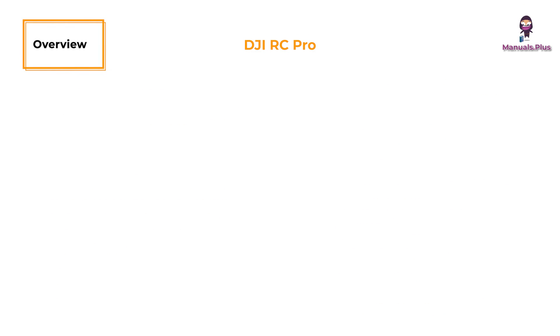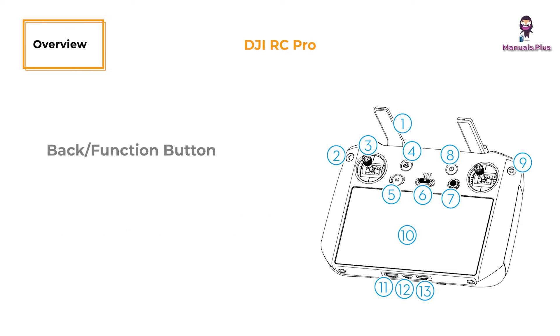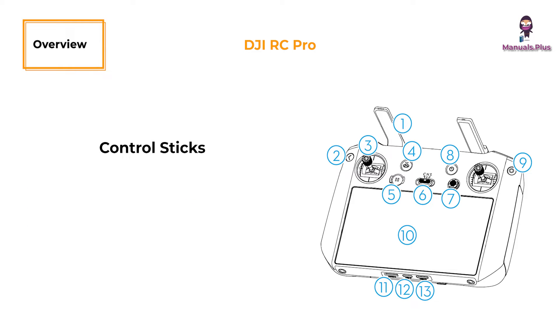DJI RC Pro. Antennas transmit control and video wireless signals between the remote controller and the aircraft. The back or function button: press once to return to the previous screen, press twice to return to the home screen. Use the back button in combination with other buttons for additional functions — refer to the remote controller button combinations section for more information. Control sticks are used to control aircraft movements; set the stick mode in DJI Fly. The control sticks are removable and easy to store.